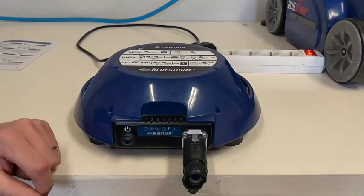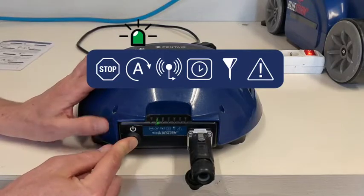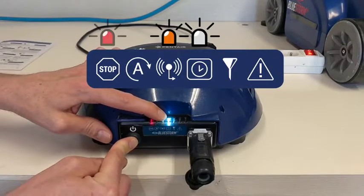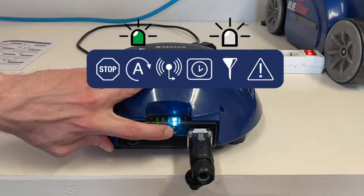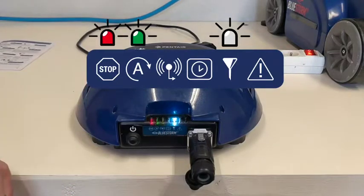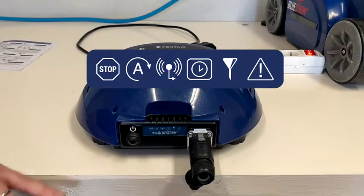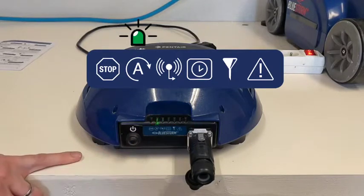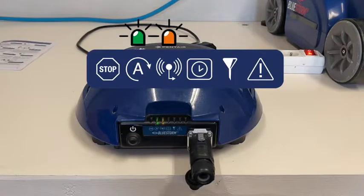To activate filtration mode, press the power button once, then press again and hold it — this time for around 10 seconds. After five seconds, timer mode will activate first, and then filtration mode will engage, indicated by the LED light on the filter icon. The robot is now ready for a four-hour cycle. This mode resets automatically at the end of each cycle, so each time you want to run filtration mode you must press once then hold for 10 seconds.